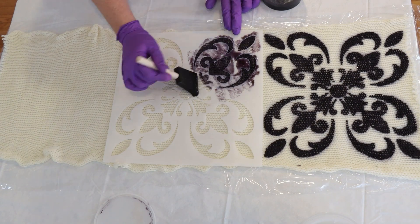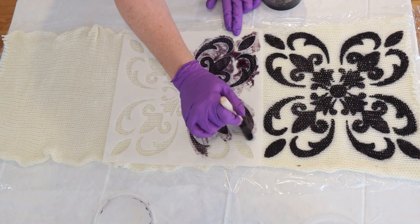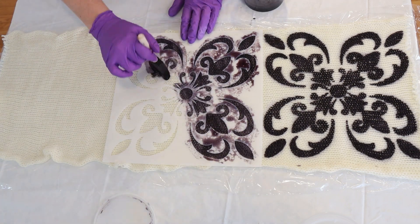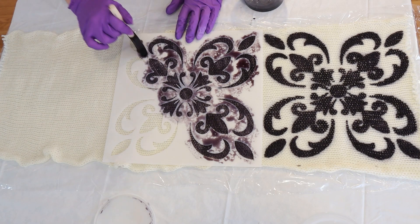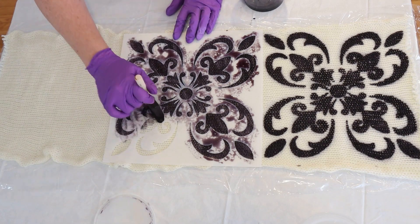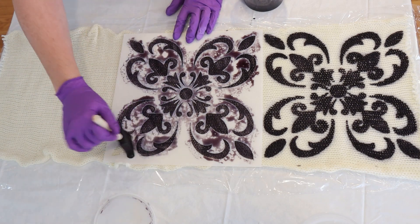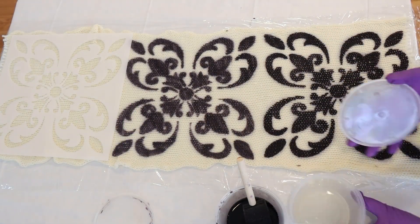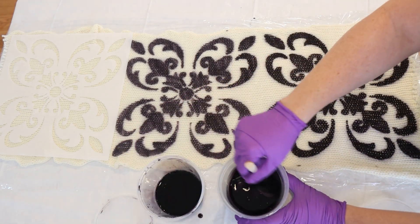This is just the first step of my experiment today because we're going to do something with this blank that isn't just steam setting it — so I don't know what's going to happen or how this is going to go. The main reason to mix guar gum in with your dyes is that when the dyes are thicker, they don't wick through the fabric as much.